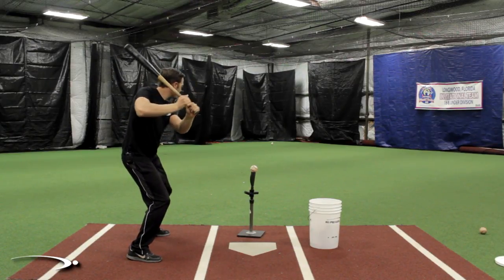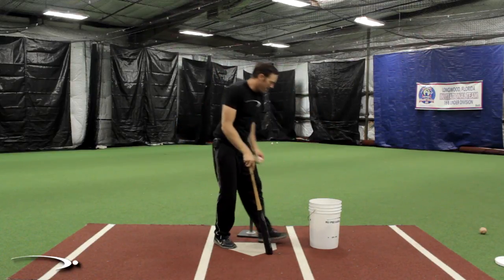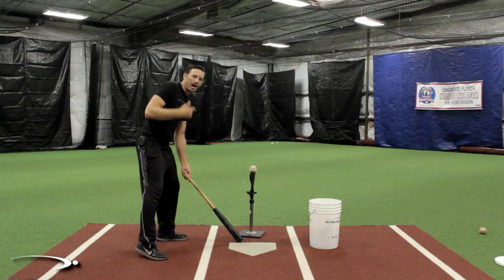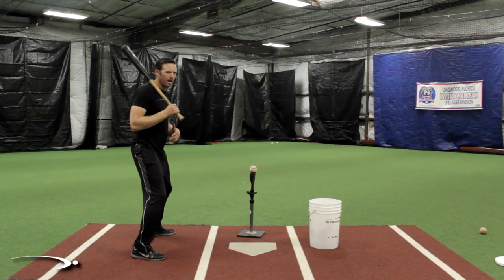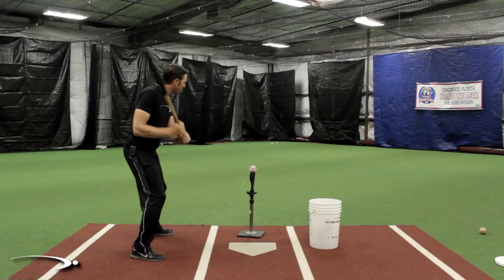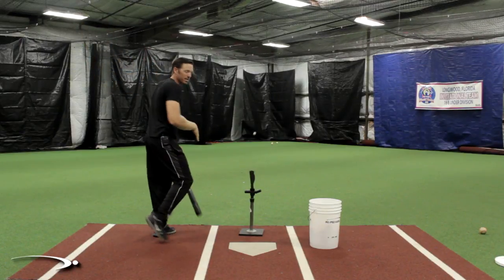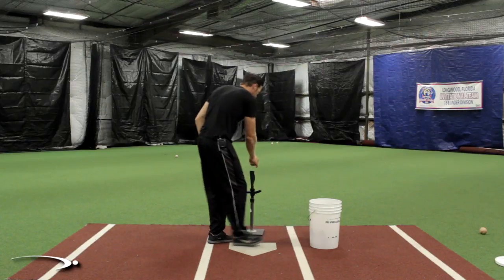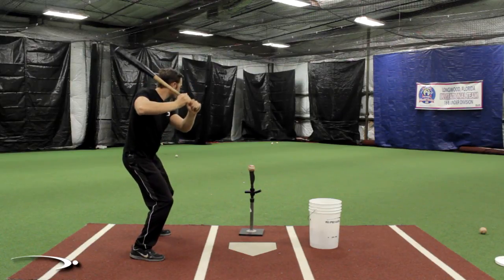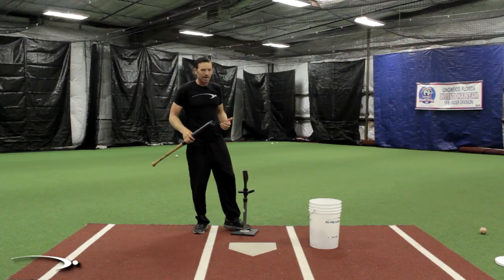Everything's exactly the same but when it's time to add speed, we add speed to the ball - we don't add speed in the load stride. Now at 80 percent, I'm still loading like I did on the 10 percent swing. Everything is exactly the same except when it's time for speed, I add 80 percent. And now going all the way up to 100 percent - the load stride is exactly the same the whole time, and when I add speed it's everything I've got.